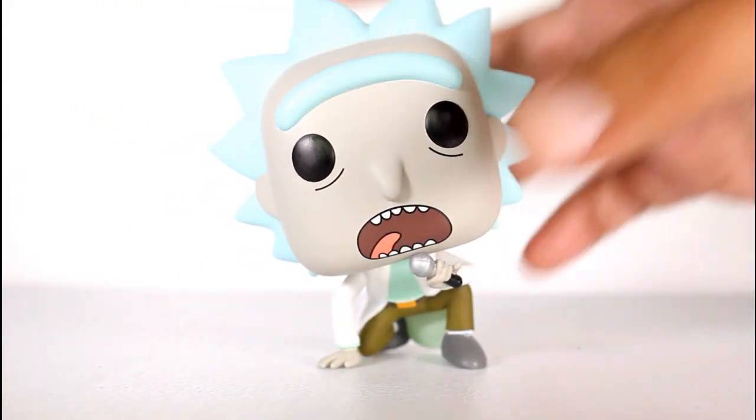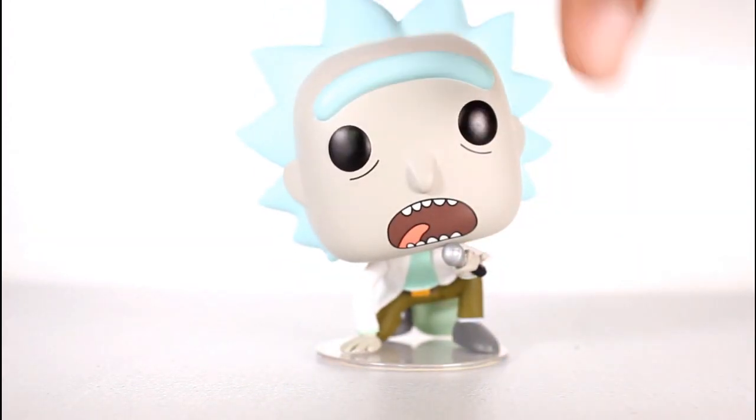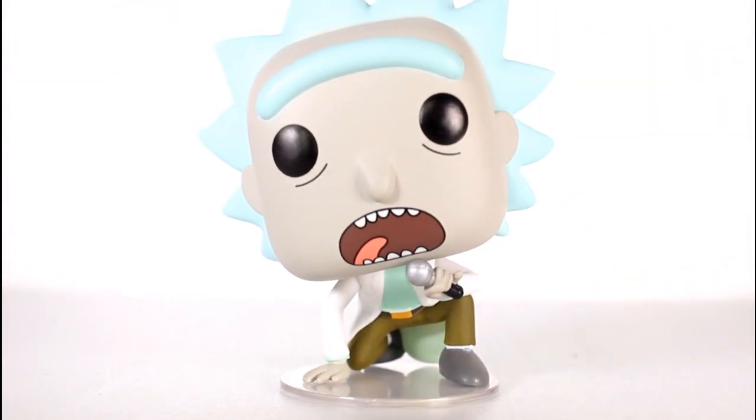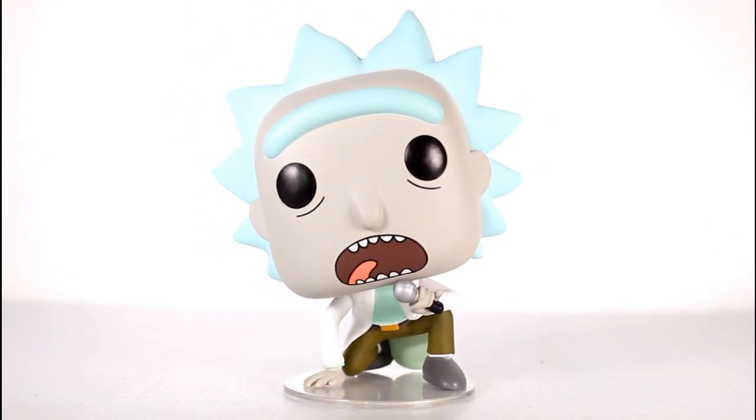This figure does come with a figure stand, even though it doesn't really need it. But still, there you go. The plug was a little tight for his hole. This pop looks really, really good on the tabletop.